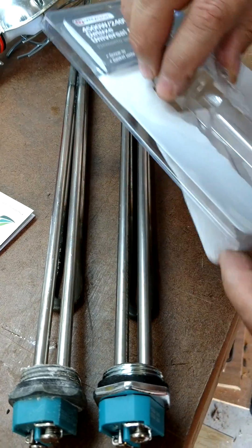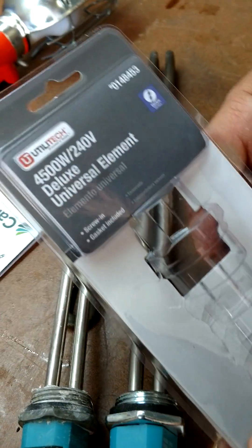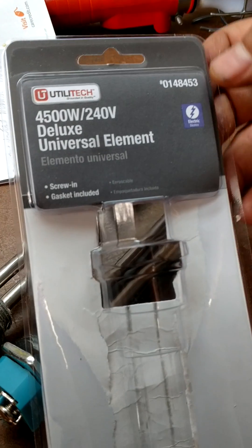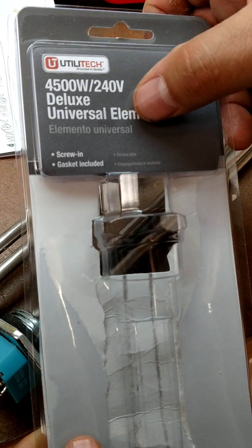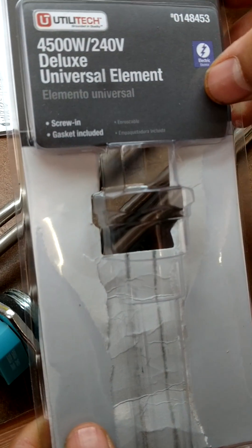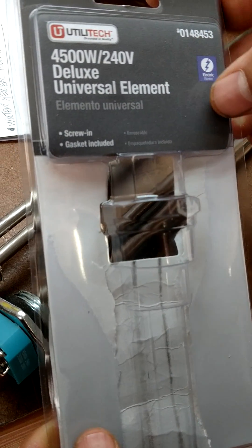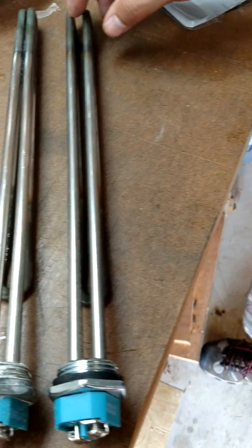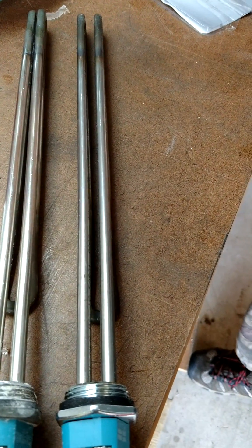I got this at Lowe's. That's the model number right there. The type is a 4500-watt, 240-volt universal element, and this one is used for a 50-gallon water heater.